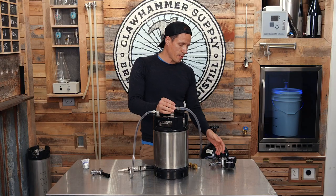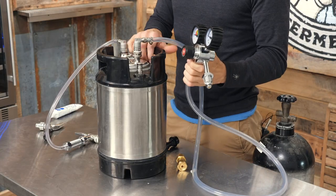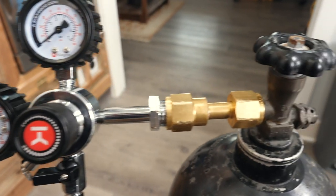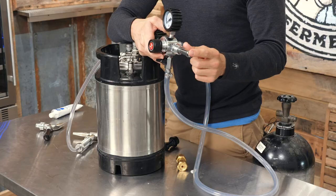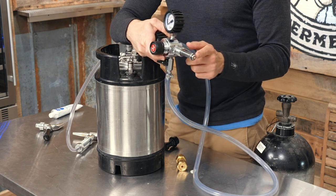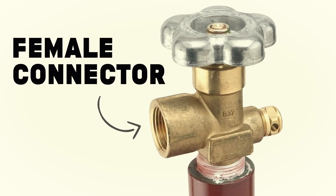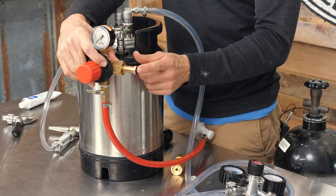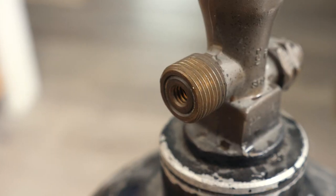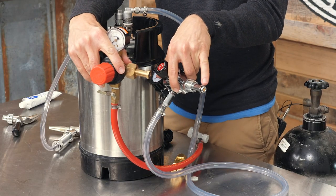Your gas line obviously runs to a tank, but it runs to a regulator first. This is a nitro beer regulator — you won't likely be able to use a CO2 regulator because generally the connection to the tank on the regulator is going to look like this. A normal CO2 tank connection is flat — it butts up against the flat surface on the CO2 tank. This nitro one is more of a cone shape.